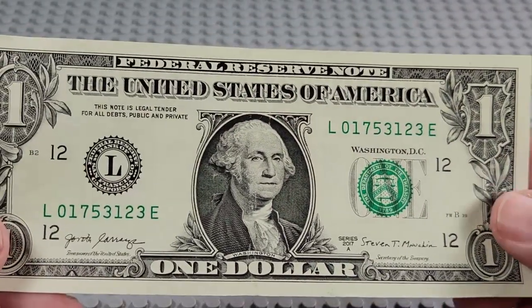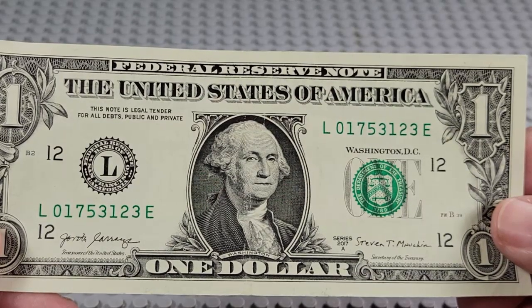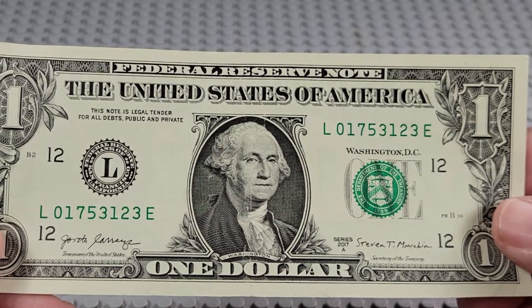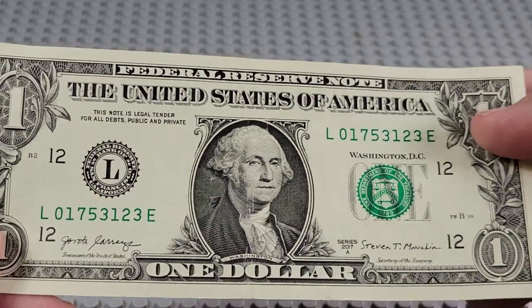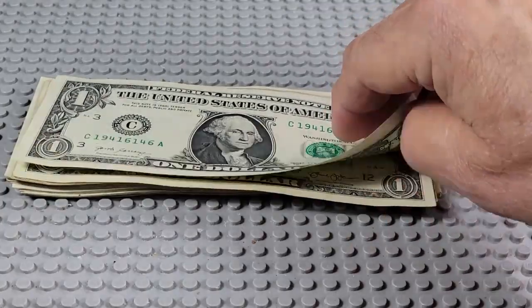2017A. L and an E. Two ones, two threes. Nope. There's your ink again — looks like a fingerprint.